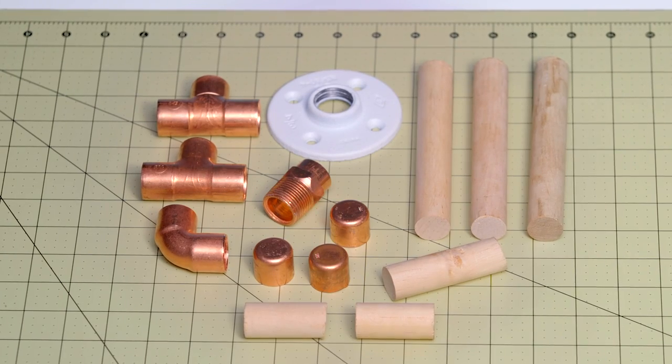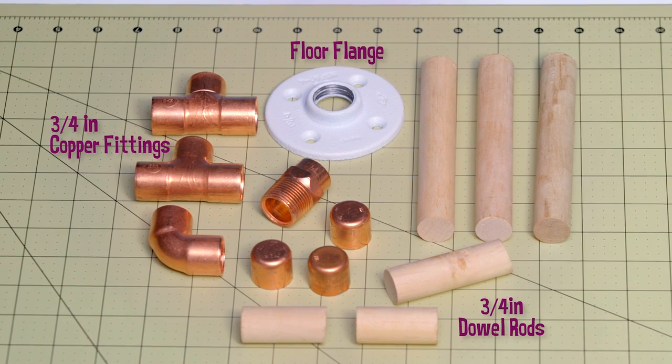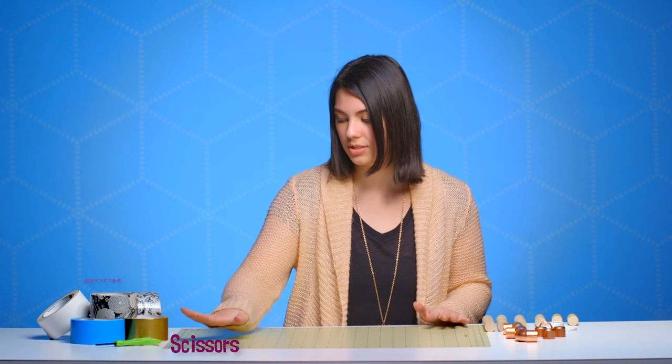The supplies you're going to need are some copper fittings, a floor flange, and some dowel rods, along with some scissors and duct tape.